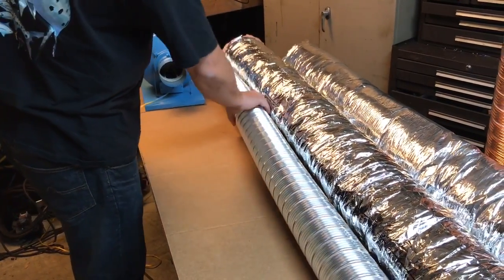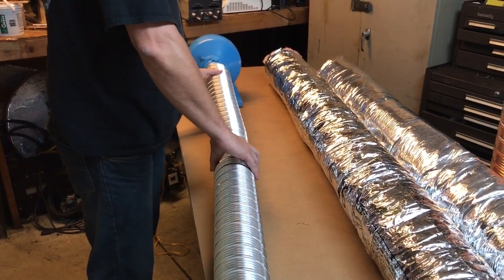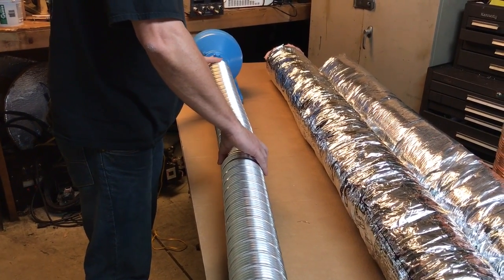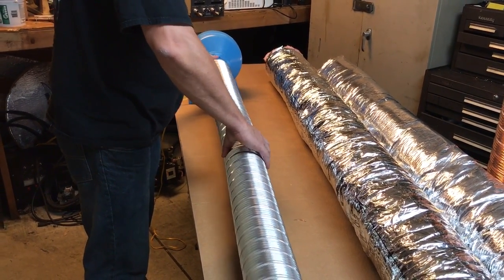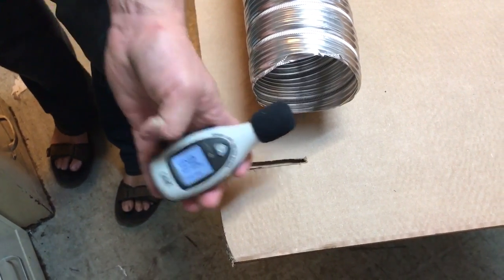Now we're going to test the positive pressure side. Remember this baseline is 82dB. I'm using my normal duct — sometimes this is used in MRI rooms, and it's not ferrous. It was 82dB at the fan, and now on the positive pressure side it reads 80dB.